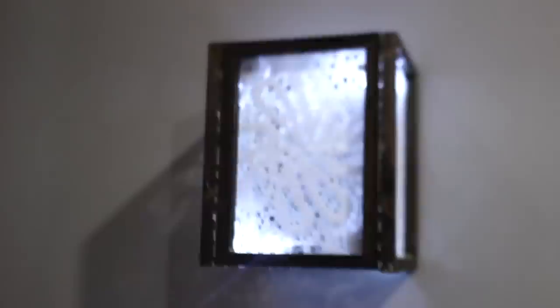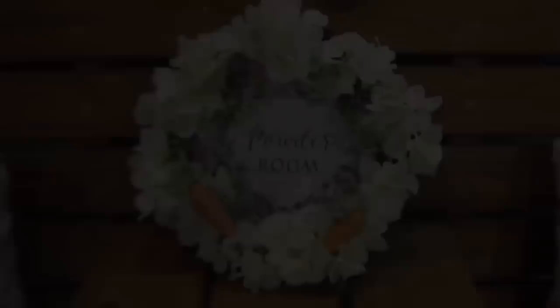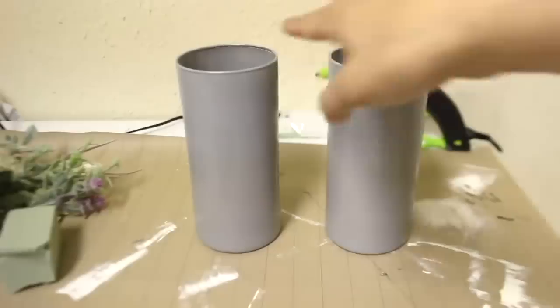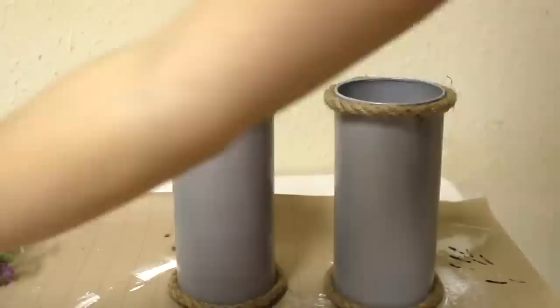I wanted a wreath for my bathroom, so I grabbed a grapevine wreath and a canvas from Dollar Tree, added some pretty white hydrangeas and a little bit of greenery. I didn't hot glue the carrots down because once Easter was over I could just remove them. Another way to make over vases is to paint them — I did a few coats of gray, added rope to the top and bottom, then added flowers inside.